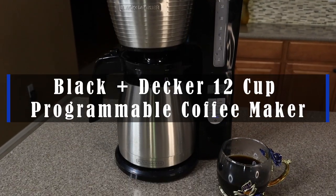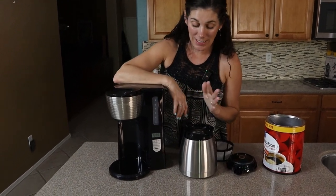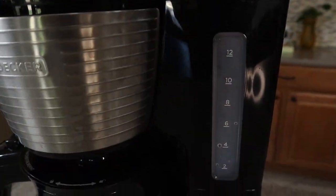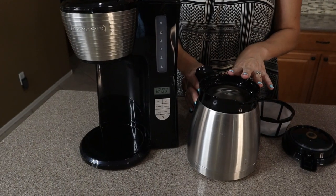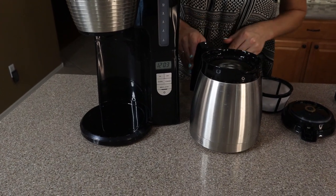Hey guys, this is the Black & Decker 12-cup programmable coffee maker and this thing is fantastic. I love that it's a little different because it has that thermal vacuum sealed carafe rather than a glass one. So after you brew your coffee, if you know you're going to be coming back for more later in the day, it's still going to be nice and hot waiting for you.